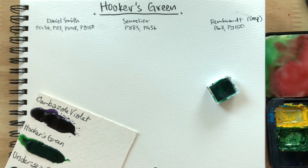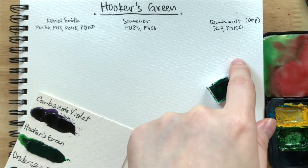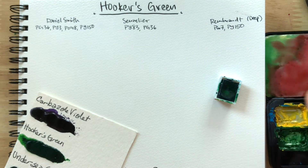Hi everyone! Today we'll be taking a look at Hooker's Green. We have Daniel Smith, Sennelier, and Rembrandt. Rembrandt has a Hooker's Green light and deep — this one is the deep variant.